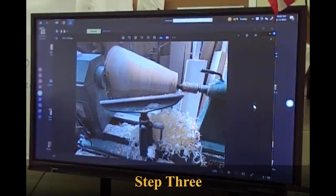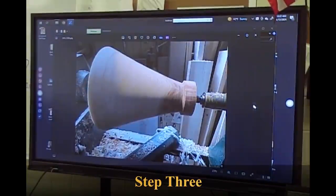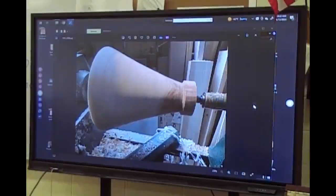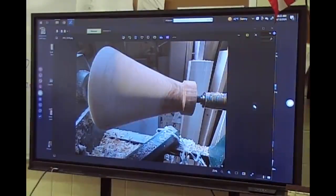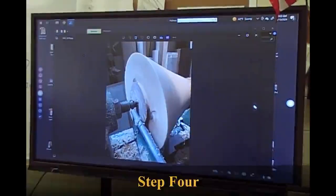That's step three: put it on the lathe between centers and turn away the chainsaw marks until it's true. It just takes less time to turn if you cut it all off with a chainsaw first. Step three would be to define the outside shape and to turn a chuck tenon on the top of the shade — make something for the chuck to grab. Then I true up the back side while it's between centers.